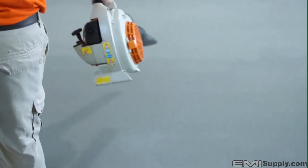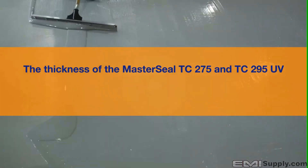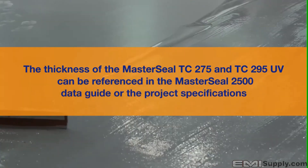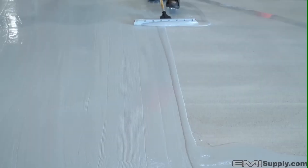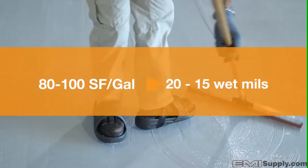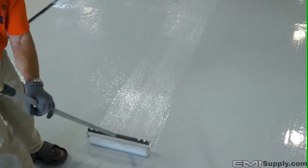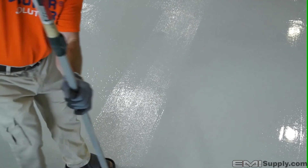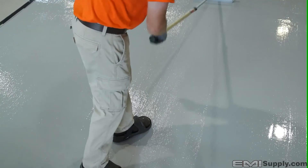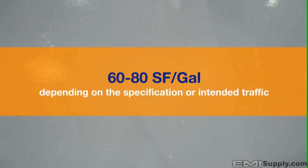Regardless of the means and methods of sand aggregate distribution, the thickness of the TC275 or TC295 UV as an intermediate coat can be referenced in the MasterSeal 2500 data guide or the project specifications, typically ranging from 80 to 100 square feet per gallon, equal to 20 to 15 wet mils depending on desired traffic protection. Extra heavy duty does not mean an additional coat — coverage rates are adjusted and mil thickness is increased to the intermediate and top coats for more traffic protection, at 60 to 80 square feet per gallon.